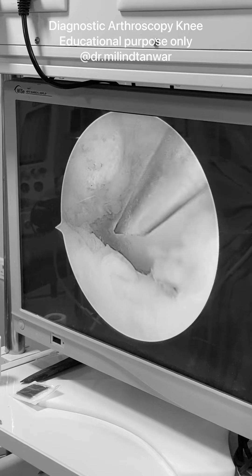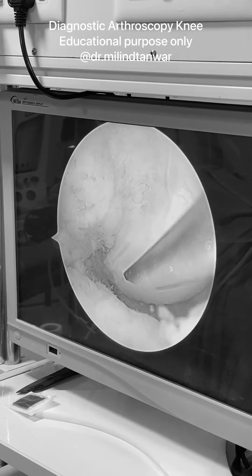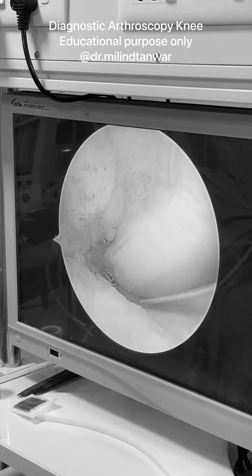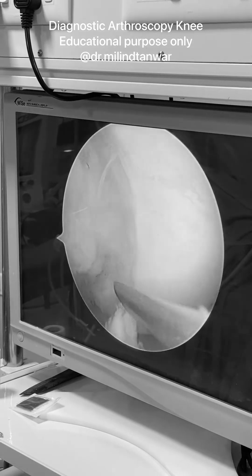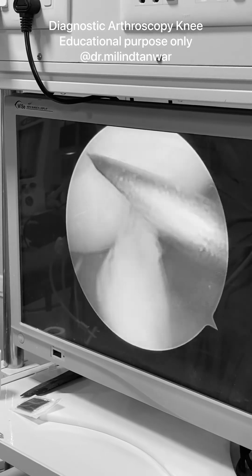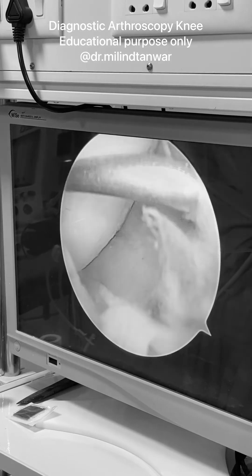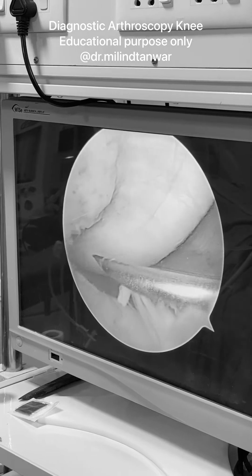The needle should go towards the posterior root part of the medial meniscus — this should be approachable. You can also use a spinal needle to do this job. Once we are confirmed that the needle is not through the meniscus, because it is just above the meniscus level, we can proceed in stages. You can visually confirm with a rotation that we are well above the meniscus and we are safe.